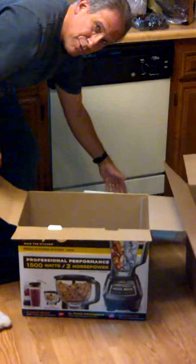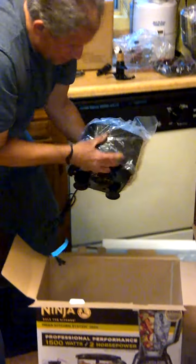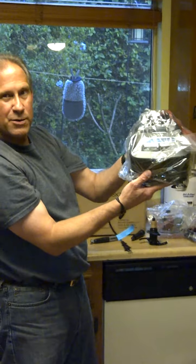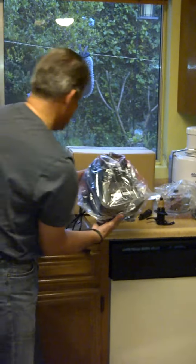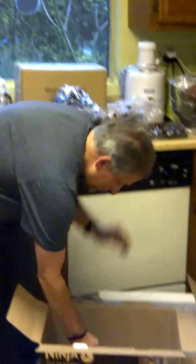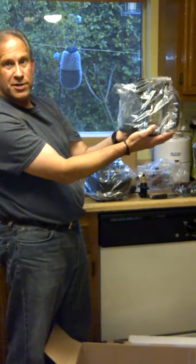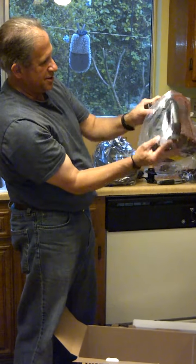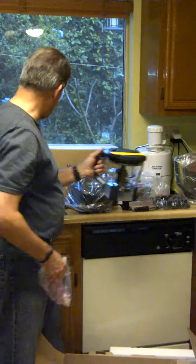Then we have — this looks pretty cool. Here's the two horsepower motor. Two horsepower, not the 1.5. That's pretty cool. This looks like it's going to do some damage there, absolutely.